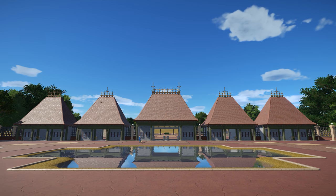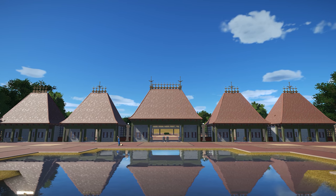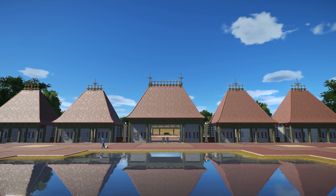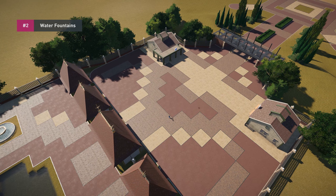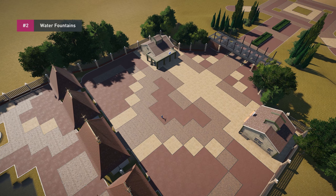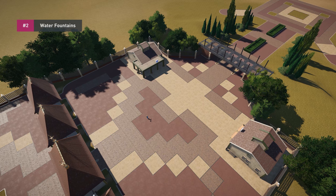Hey there, welcome to another episode of Interrama. Today we're going to be continuing the work on the park — we're going to start laying the grounds for the international sector. It's not new, it's old, but we're expanding from the main area worked on in the previous episode.